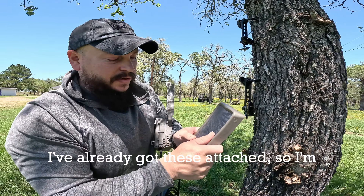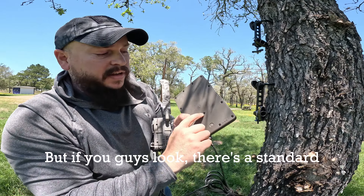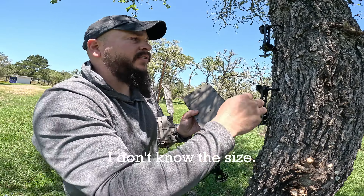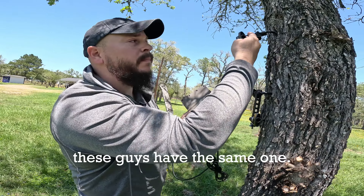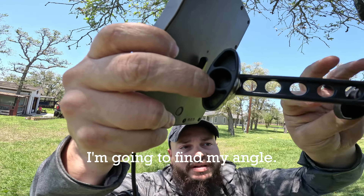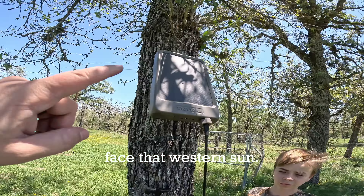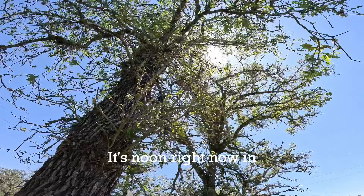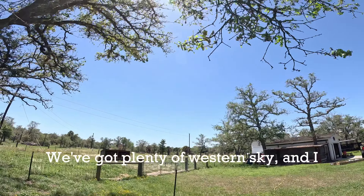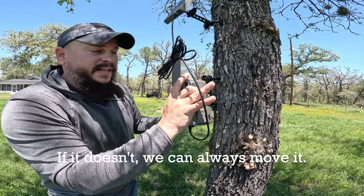I've already got these attached, so I'm going to try to juggle them while I put them together. If you guys look, there's a standard camera mount on the back of these things — same one that's used on camera tripods. Screw it in, get it tight. I'm going to find my angle; about right there is going to be good. I'm going to face that western sun. I've got the solar panel — it's noon right now, that's why there's no sun here, but we've got plenty of western sky and I think it's going to stay charged just fine. If it doesn't, we can always move it.